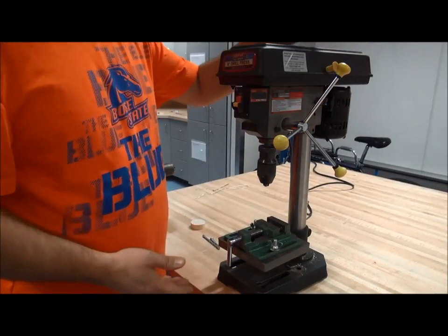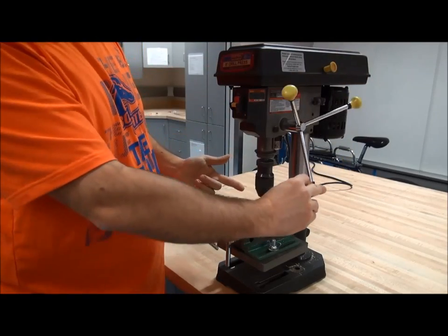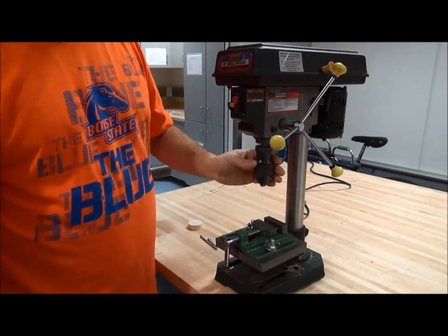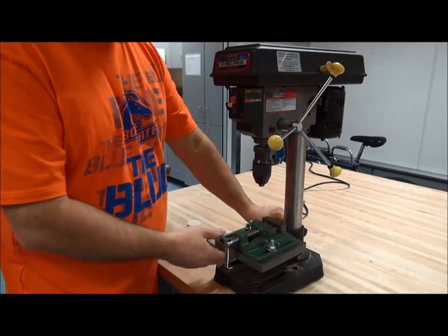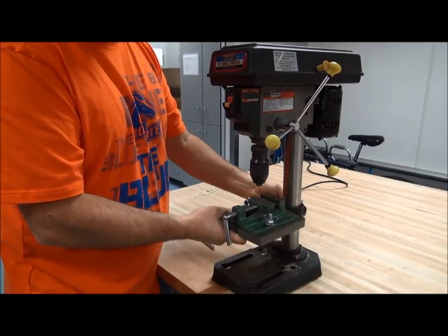Why don't you show me how this thing works? So on the drill press, we have the handle that raises and lowers the chuck when we're drilling. We have the on and off switch. We have the keyless chuck. We have the vise for fixturing our work piece. The handle on the back here — if you loosen it — raises and lowers the table.